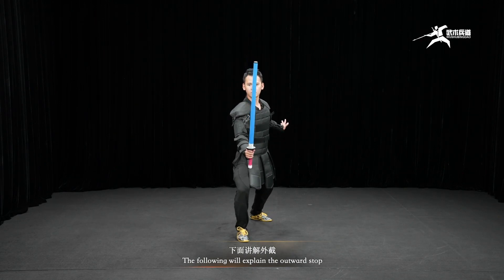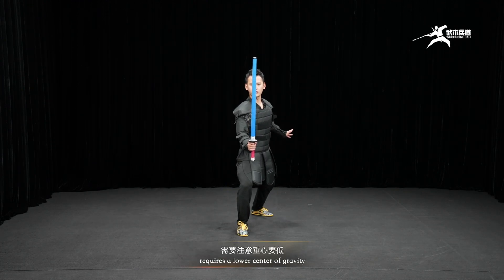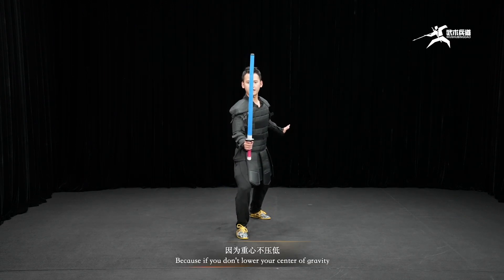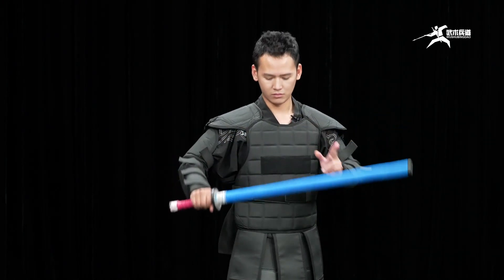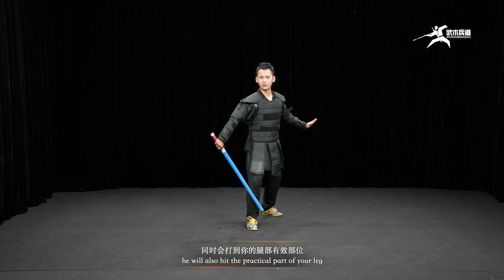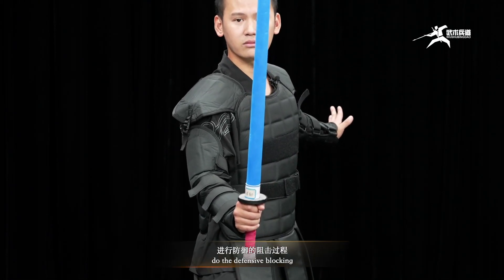The following will explain the outward block. The outward block requires a lower center of gravity. Because if you do not lower your center of gravity, when your opponent hits the front of your weapon, you will not be able to defend yourself, and he will also hit the practical part of your leg. So you need to keep your center of gravity low and lighten the back half of your weapon, then do the defensive blocking.